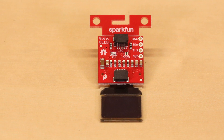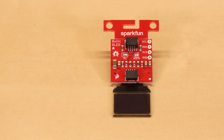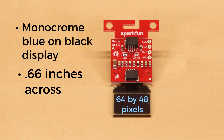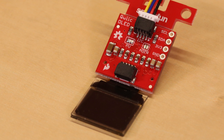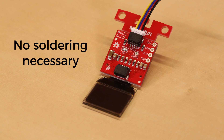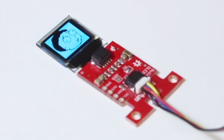We also have this little Qwiic micro OLED display. The screen size is 64 by 48 pixels, it's a monochrome blue on black display, and it's 0.66 inches across. It's a great little display if you're trying to plug something in really quickly — if you don't want to solder all those pins on an LCD, you can just use this and visualize data from your project really easily.